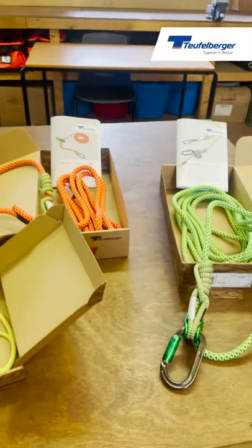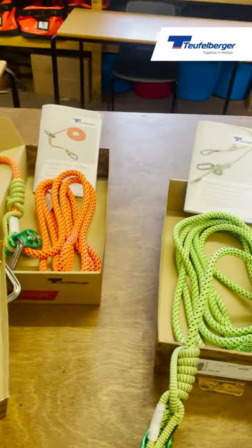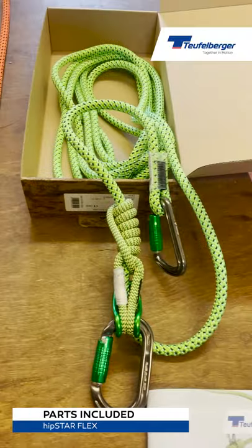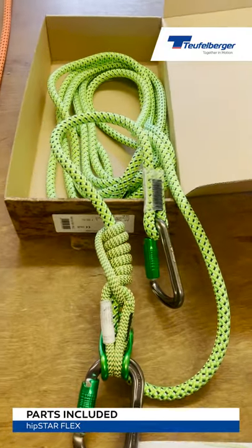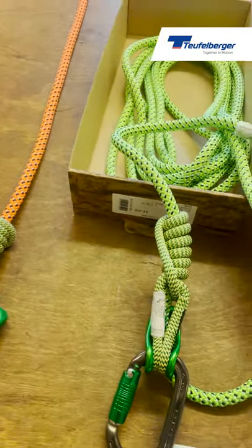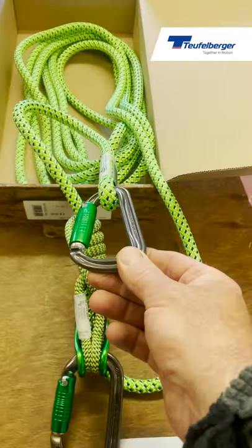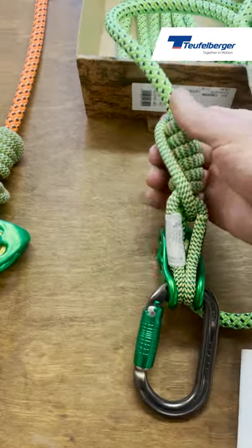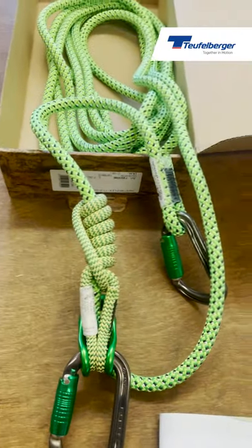We'll show you later on in the video some of the advantages of being able to use this piece of equipment when you're setting up. The Hipstar Flex comes pre-assembled, and we already have carabiners put into place for you: a DMM Shadow, an Ultra O, and a Pinto pulley, with the hitch already pre-configured.